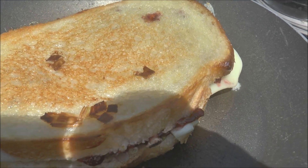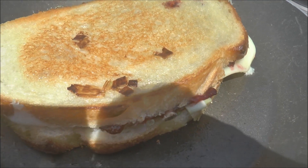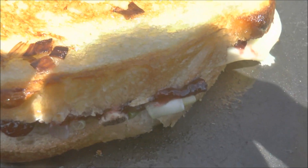And I probably could have done this top side maybe another minute. But yeah, that's what you want — get a golden brown color. Look how that cheese is starting to melt.